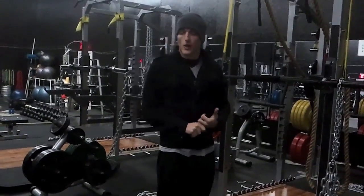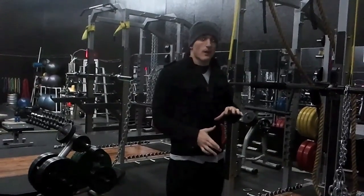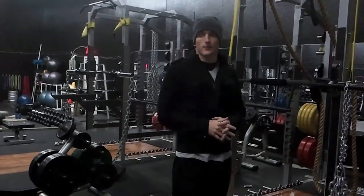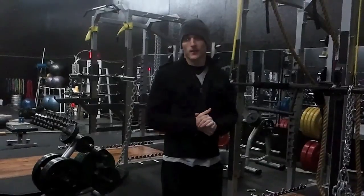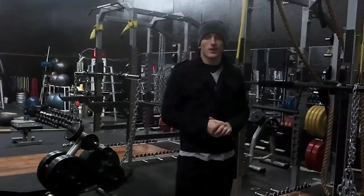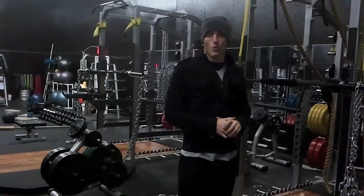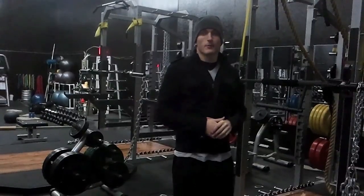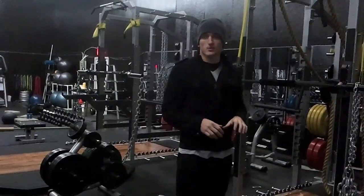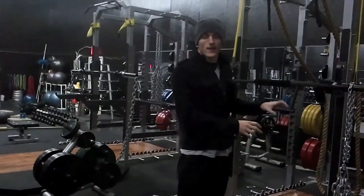If you have any questions about the ascending strength curve or how to accommodate it, feel free to email me at steven_holt@me.com — that's Steven with a V. Or you can contact anyone at PrecisionPerformanceFitness.com or 2PFit.com and we'd be happy to answer any questions.